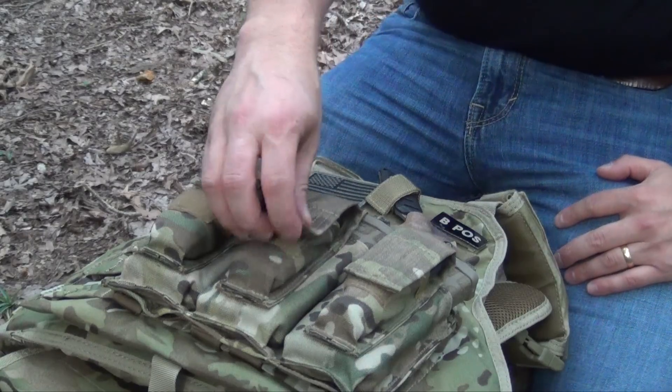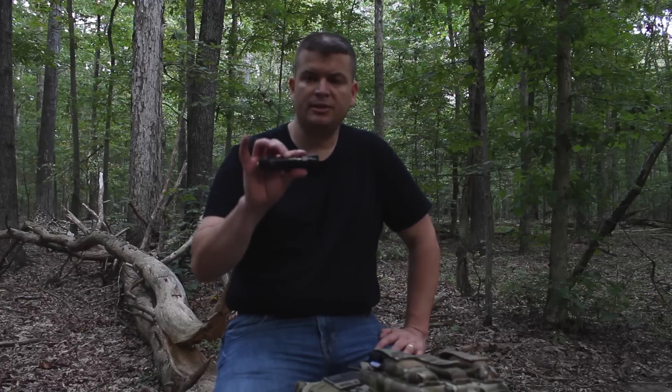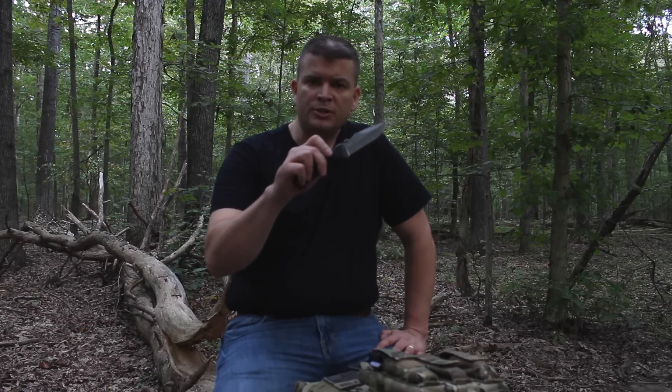Hey everybody, this is JJ and right now I want to show you a really cool EDC folding knife. This is a Schrade knife and I've added it to my plate carrier. It's a nice thick knife, it's got a good solid handle and it is an assisted opener. The model is the SCH-A6L and I will put a link to it down in the description over on taylorbrandsllc.com.